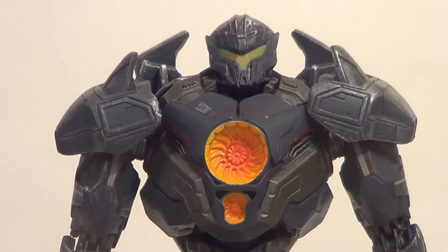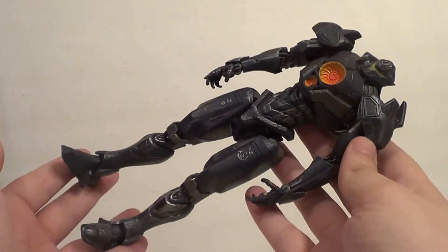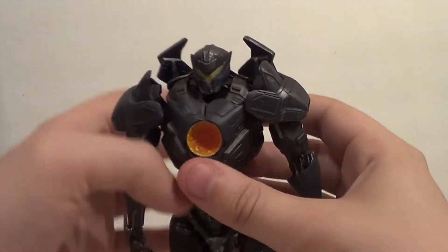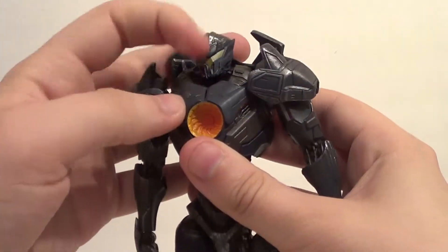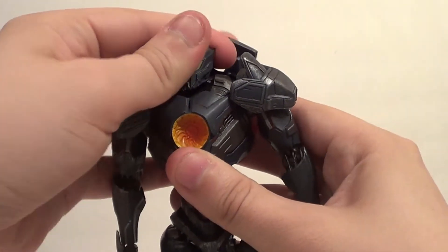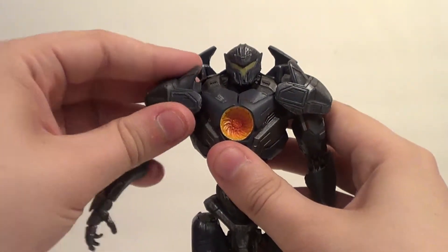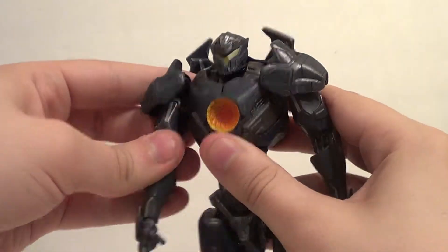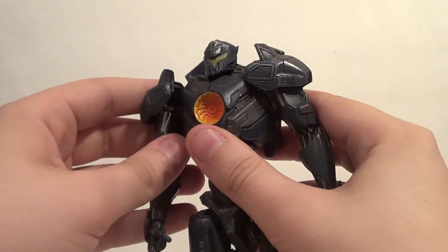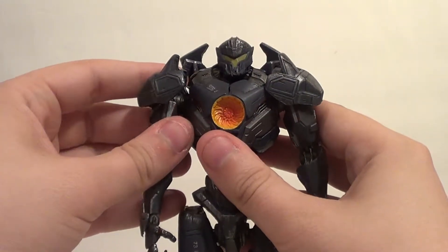It's a really cool figure. Let's zoom out — it's actually quite large, very cool. We're going to do some articulation: a little up and down action on the head, plenty of side-to-side, and you can wobble a little, which is nice. The shoulders move all around so you can get the arm, which is on a ball joint.